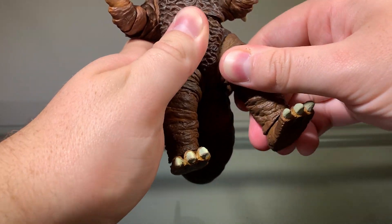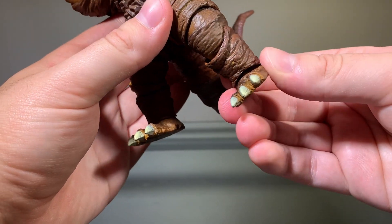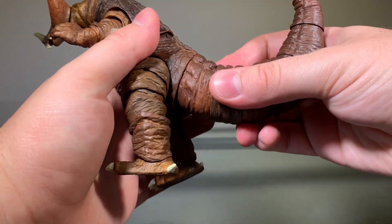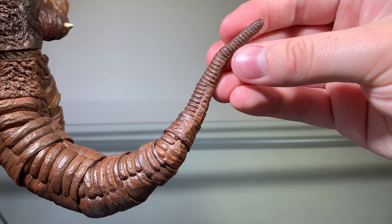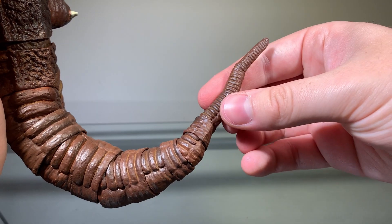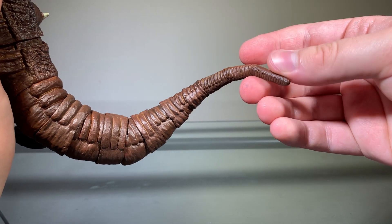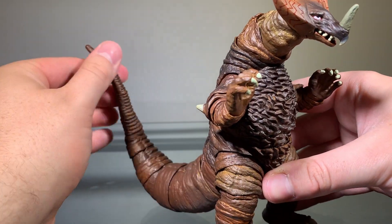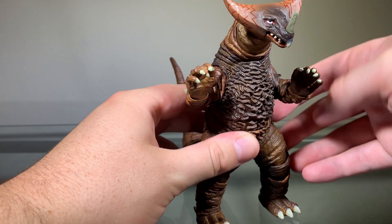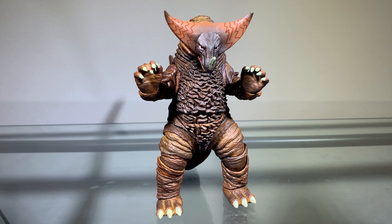His legs are on ball joints. There's a bend in each knee, and the ankles are on ball joints. For the tail, there are a bunch of segments so you can move the tail any way you want, which is really cool. Towards the end I wish there were a few more joints — it looks a little too zigzaggy, and I'd prefer a smoother look. But all the joints on this figure are very nice, nothing is going to get loose over time, and this figure is very nice to pose. The articulation definitely gets a pass.